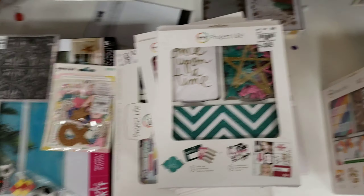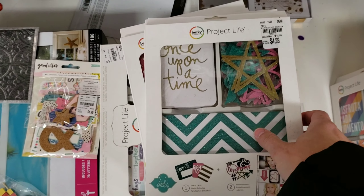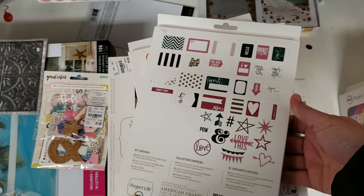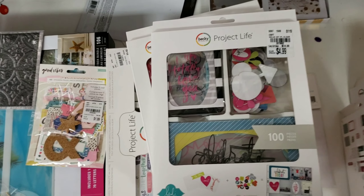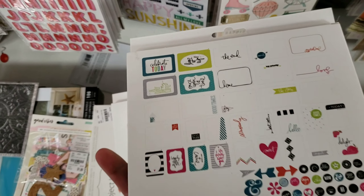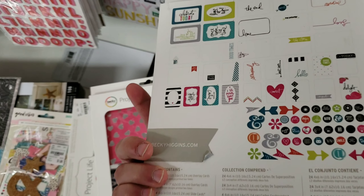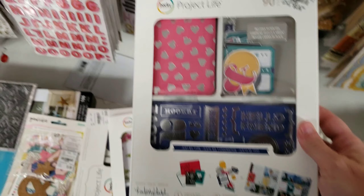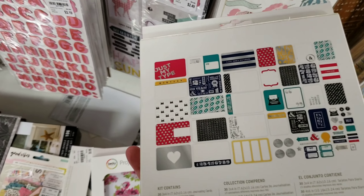They have a good selection of these Project Life card kits. For anyone who doesn't know, Project Life is a style of scrapbooking where you take a picture every day and scrapbook it. However, these sets could be used for a lot of different crafts, including card making and planners.